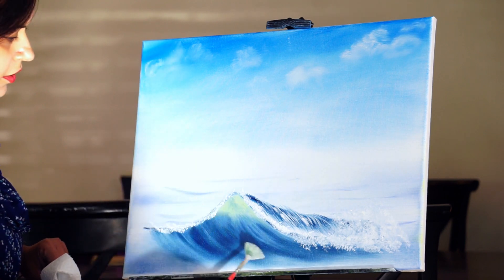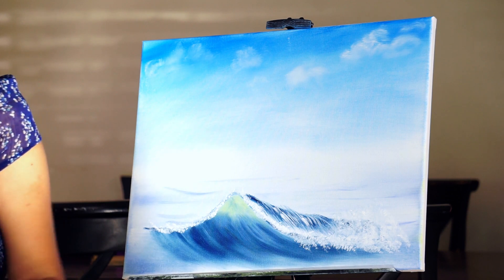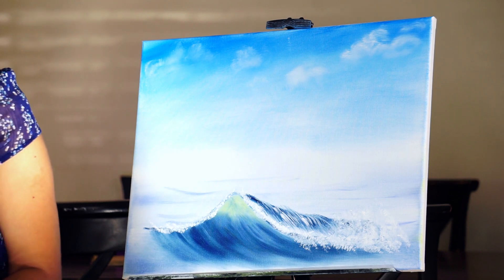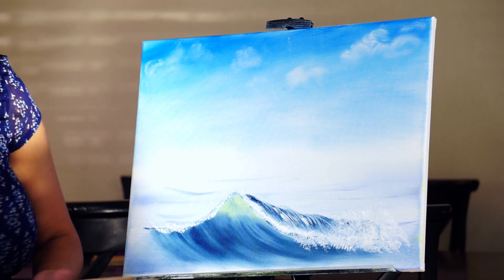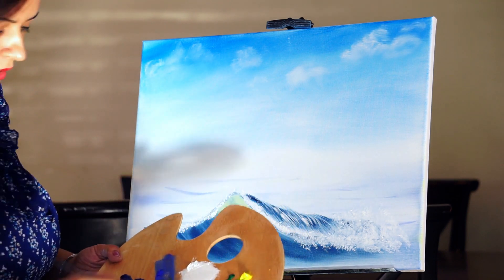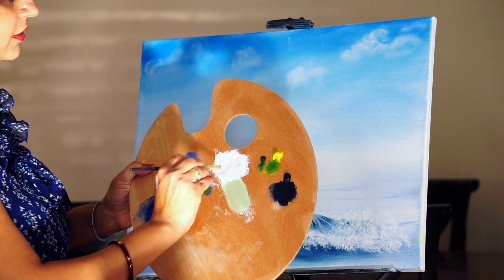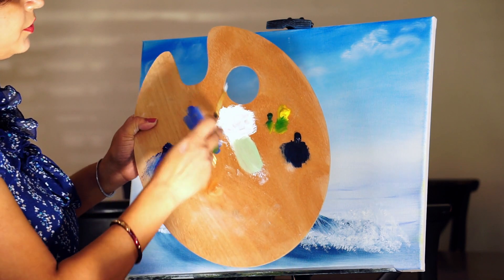Next, we will be creating the foam of the wave. For that, I have taken a No. 8 flat brush — it is a very soft brush. Taking white and bringing the brush to a chisel edge.